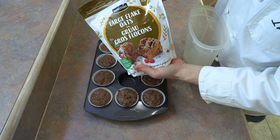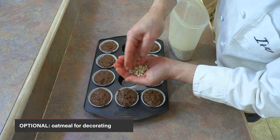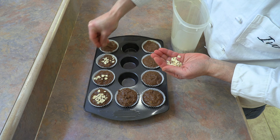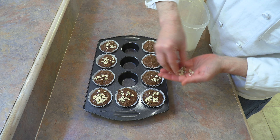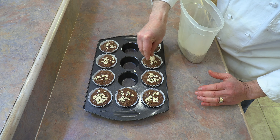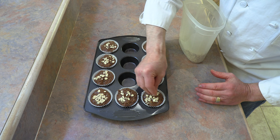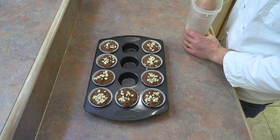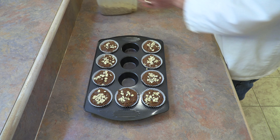Now that we're all filled up, I'm going to add some large flakes of oatmeal. This is optional — it doesn't have to be large flakes, any oatmeal you have, preferably not the sugared kind. Again, we're keeping with our healthy theme here, and as you know, oatmeal is good for you. We're going to add a little oatmeal to the top — it adds a little bit of nutrition, but it also makes the muffins look nice. It adds some character to the top of our muffins. Just a little bit on the top.